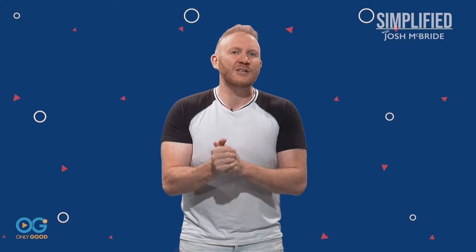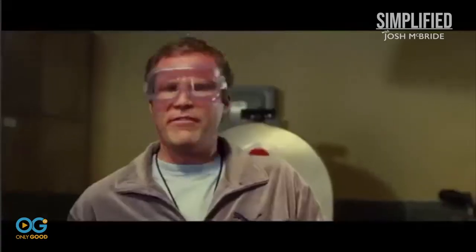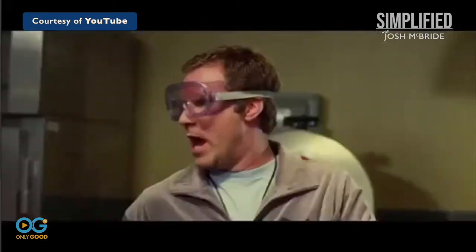I also recommend heading to your local butcher shop for the best cuts of meat. You can get more bang for your buck and you support a small business. We love that.